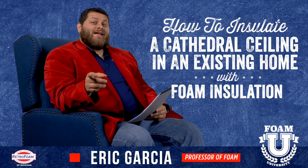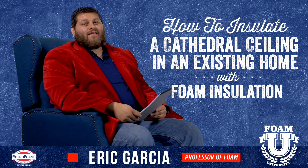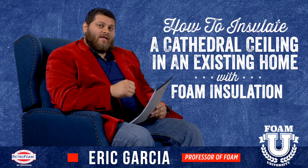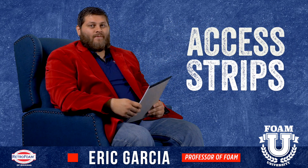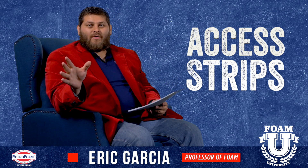Welcome to Foam University. Today we're going to talk about how to insulate a cathedral ceiling on an existing home. The best way we've found to do this is to actually cut access strips into the cathedral ceiling — your standard cathedral ceiling with drywall up on the ceiling.